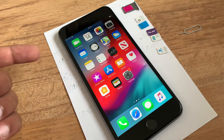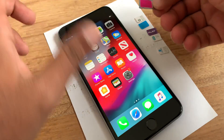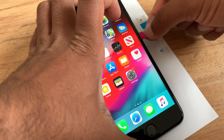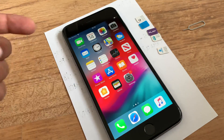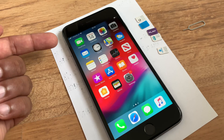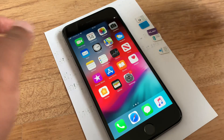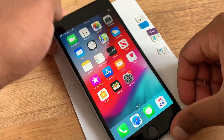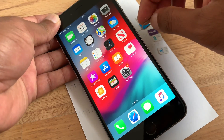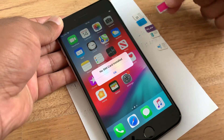First, I'd like everyone to see that this iPhone is locked to one network — it can be any network in any country. Right now we have T-Mobile, so this iPhone is locked to T-Mobile only; you cannot use any other SIM card except T-Mobile. You can see on the top left corner that T-Mobile is working. We will now take out the T-Mobile SIM.